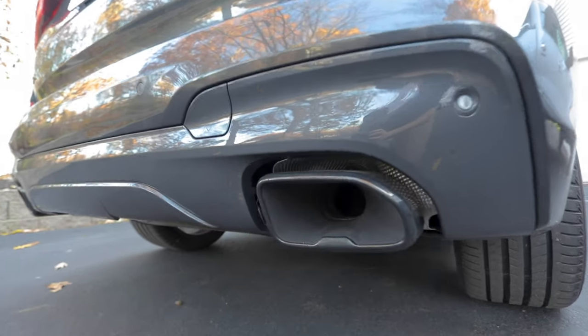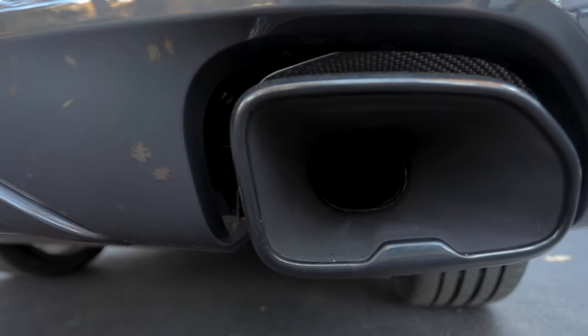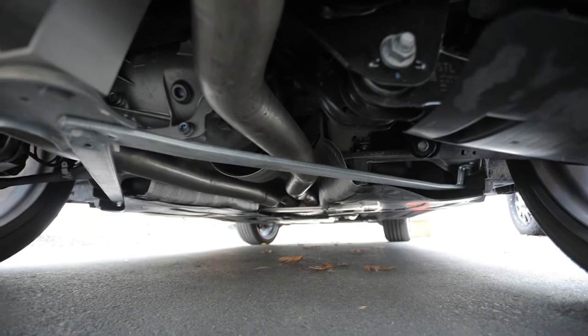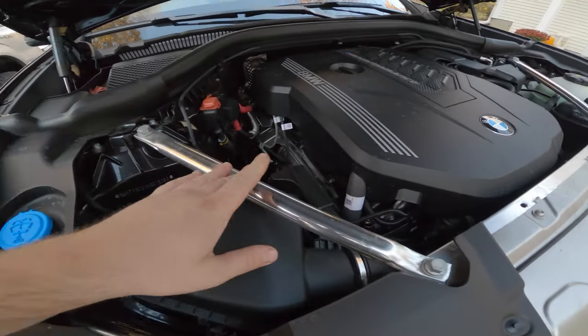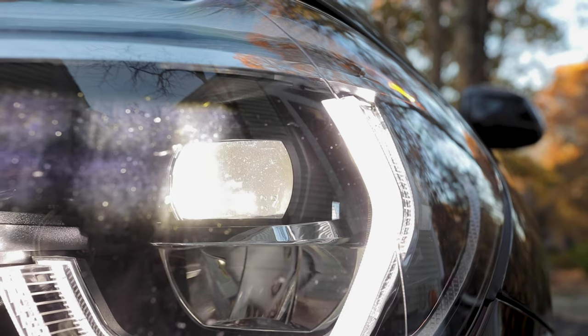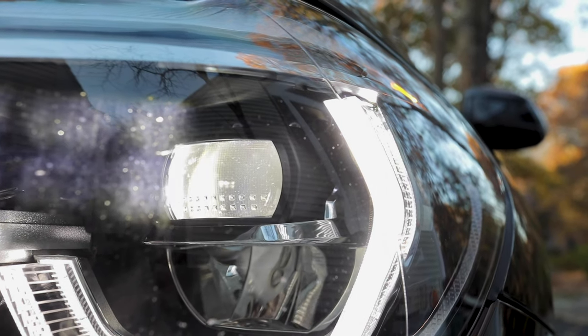The lips and vents give the X3 a more aggressive stance on the road. There are also real exhaust tips, which is an unfortunate thing to get excited about these days. There's strategic bracing under the chassis and on the strut towers for added rigidity. Another striking exterior feature is BMW's LED headlamps and semi-halos, which can swivel as you turn and self-level on uneven surfaces.